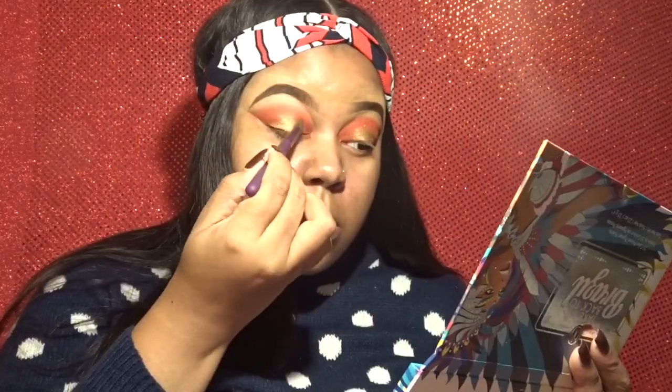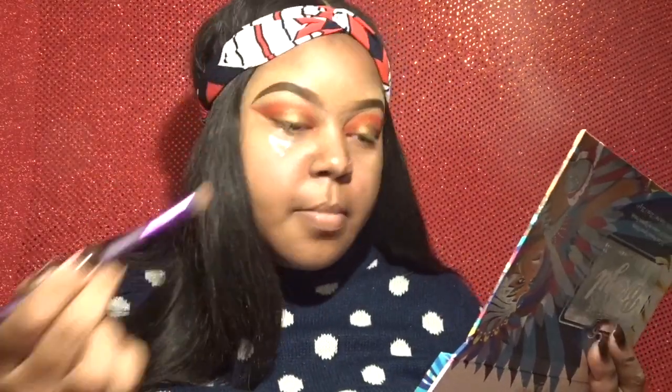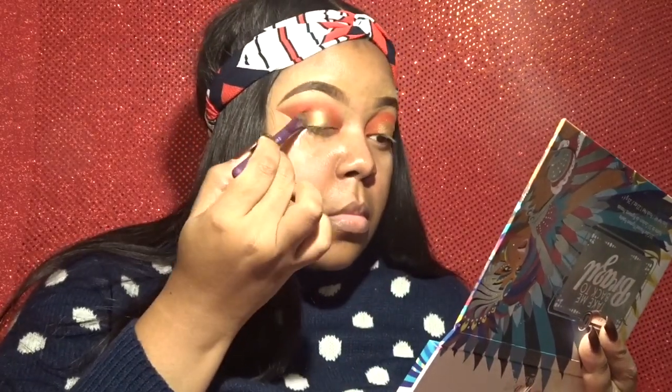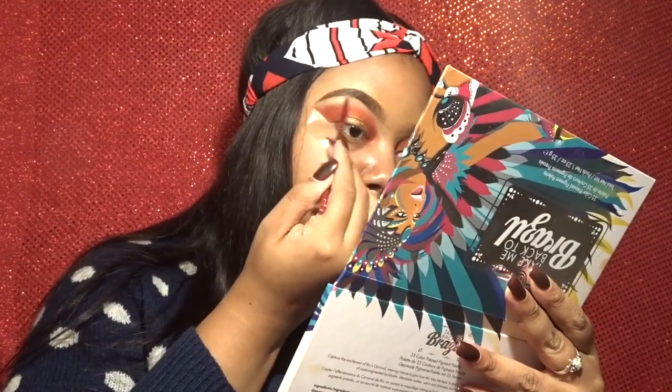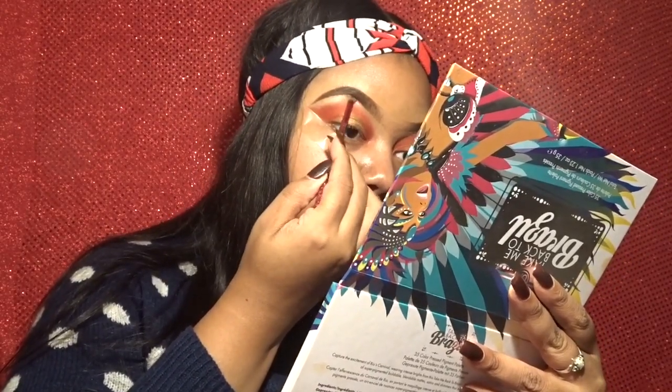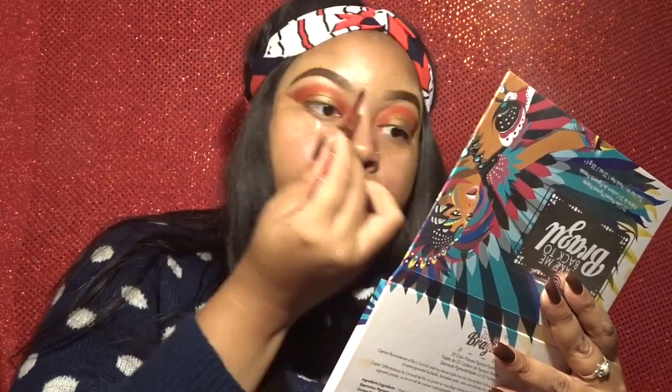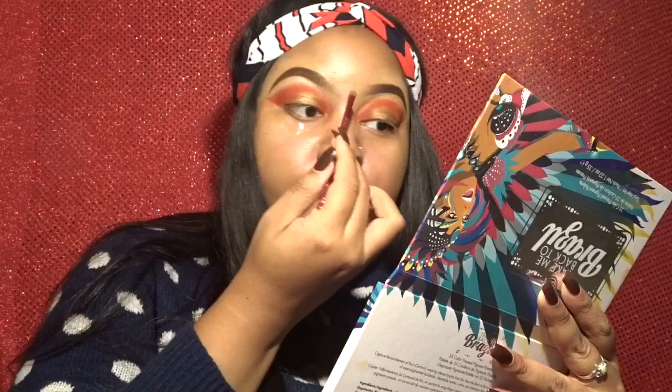I'm using the City Mini palette — it was the Shayla collab — and I'm going in with those two golds because I feel like they give me a little bit brighter gold with a little bit more shimmer. Then I went into my Jubias palette to get a really sparkly iridescent color to use underneath my brow bone, and that's what I'm doing right now — just highlighting that area.